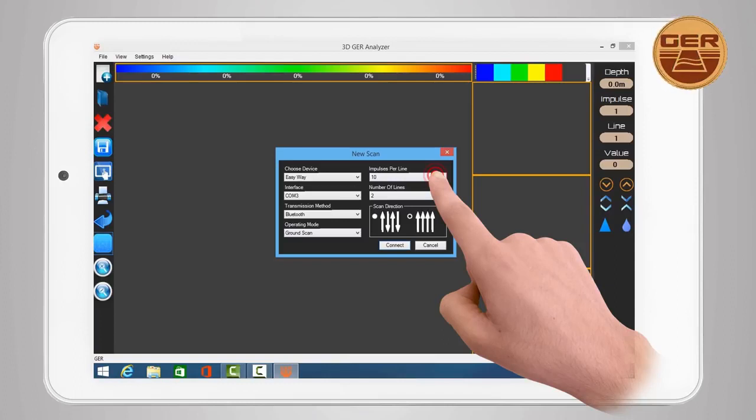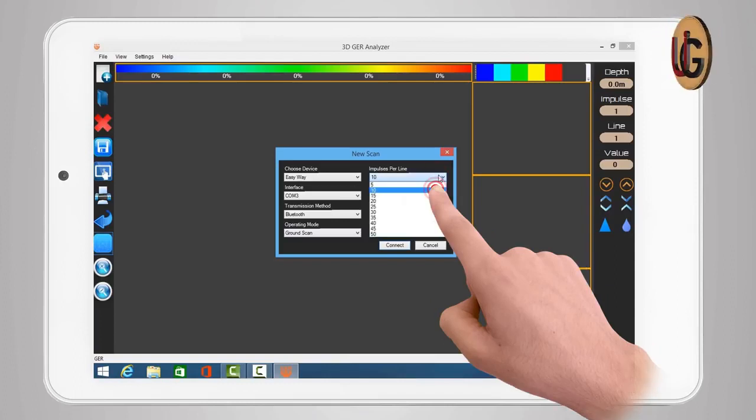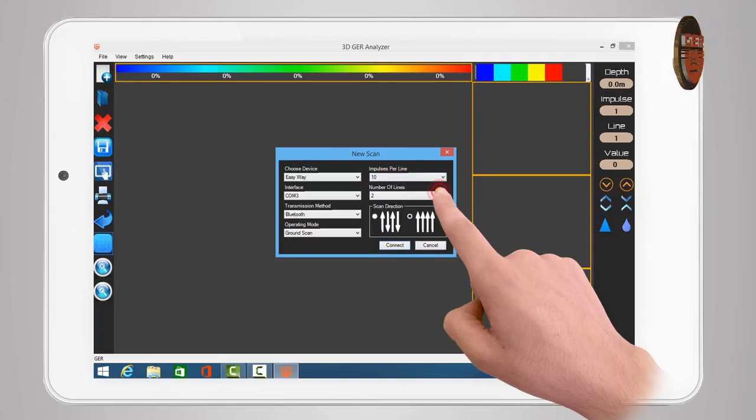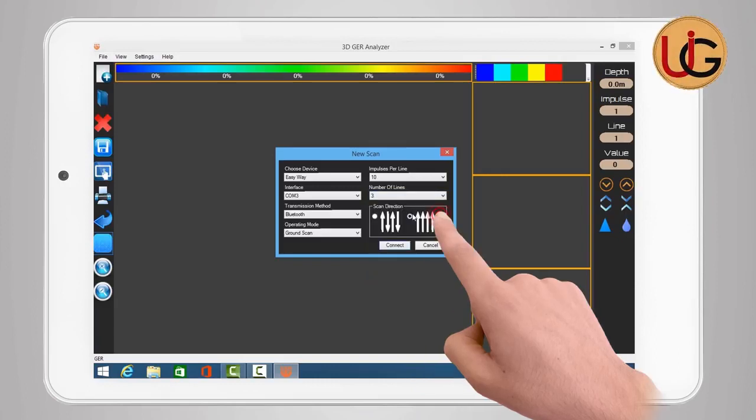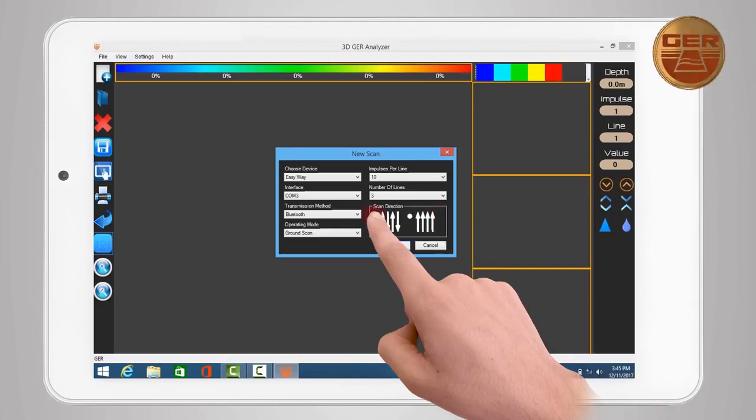For Impulses per line, designed to determine the number of images within a single line — choose 10 photos, for example. For Number of lines, to determine the number of lines to search — choose 3 lines, for example. For Scan direction, to select the scanning method during imaging, there are two methods: either scan in one direction, or two-way scanning back and forth. Choose two-way scanning, for example. Then press Connect. A warning message will appear — press Continue to complete the process.